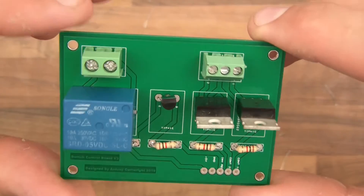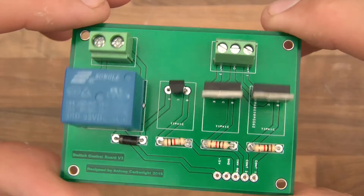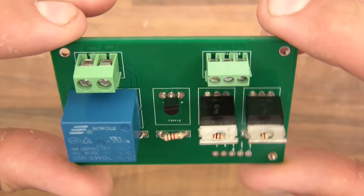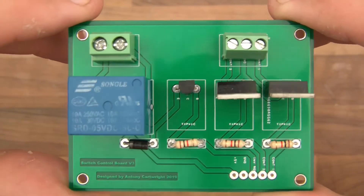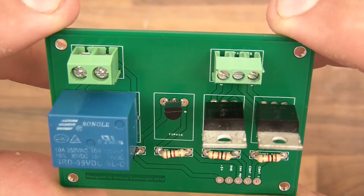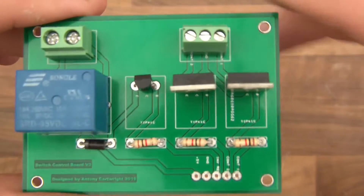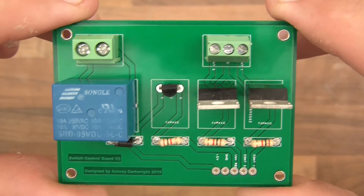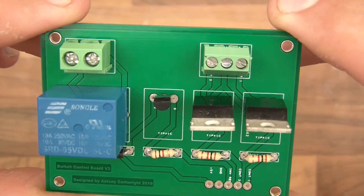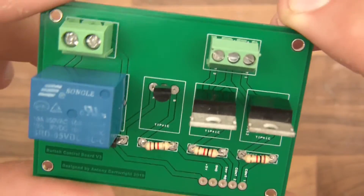So there's the board finished. It looks good and I hope it's going to work fully with no mistakes. But I just thought I'd mention about this diode — you don't usually see me putting diodes next to coils and relays. That's because usually I'm just testing things out, testing theory, and not really thinking long term. But the reason I put a diode in here is to protect the rest of the circuit.